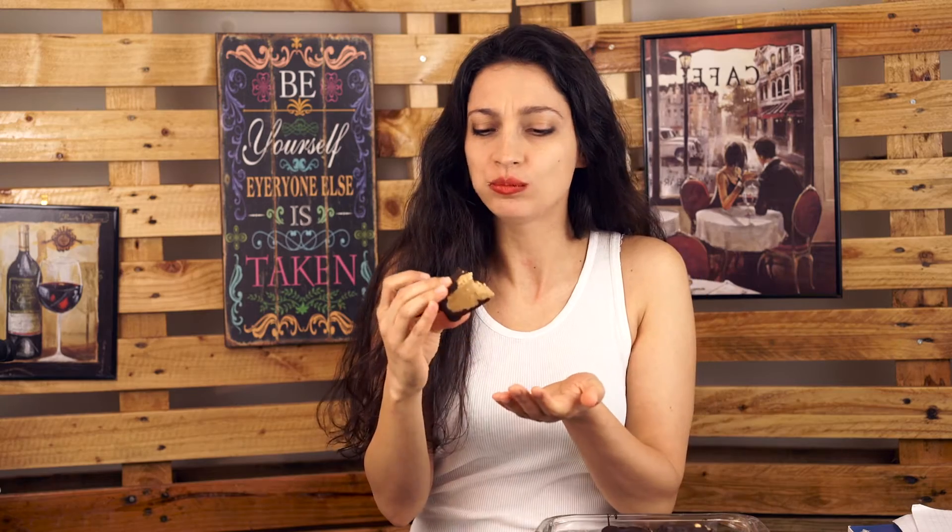Oh! Mmm! I have to go home right away and make these. Oh my god! So good.